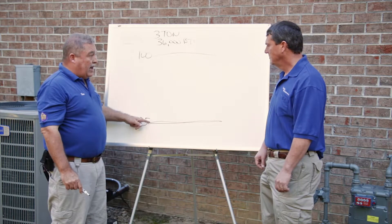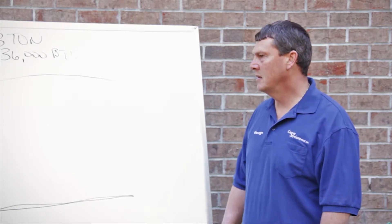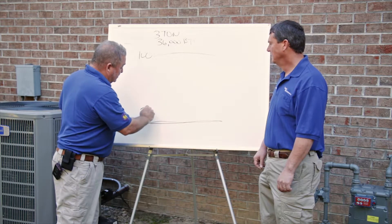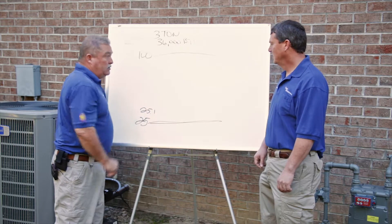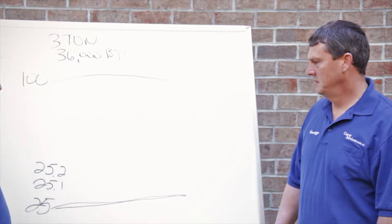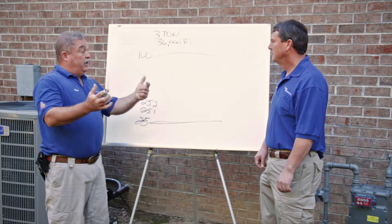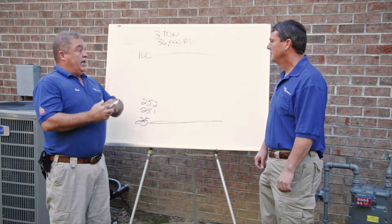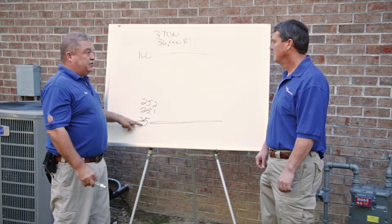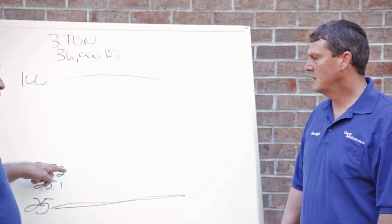It ramps up — how much every time it goes to another step, George? It ramps up in tenth increments. So when it goes from 25, the next step is 25.1, then 25.2, and it keeps going up until it gets to 100%. Now, if it's the middle of the night and it goes to 18 degrees outside and your unit's been running in the 25 percentile mode and it can't keep up, it steps up in tenth increments.